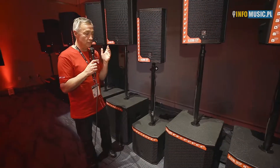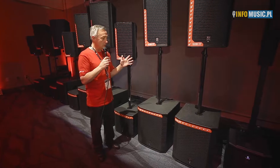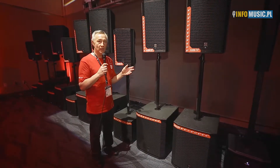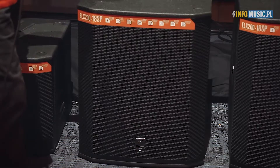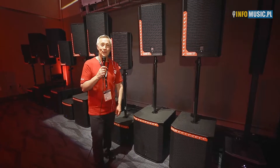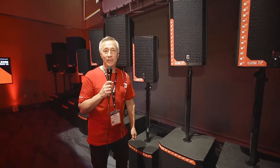If you want to move up to the Mac Daddy in the ELX 200 line, add an 18-inch powered subwoofer right here in the ELX 18SP. Lots of power, lots of clean EV engineered sound. You have a perfectly matched system, and this subwoofer can be used in any of our lines — it is that good — but it's at a price point that everyone can afford. So go see our friends at infomusic.pl, check out the new ELX 200 line, and thanks for coming to NAMM 2018.